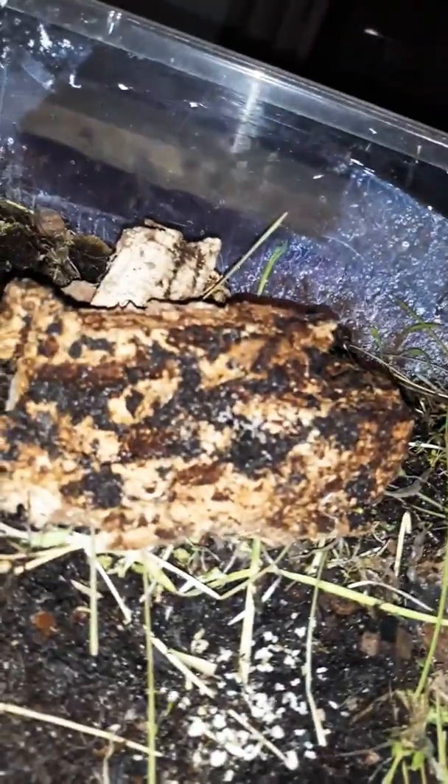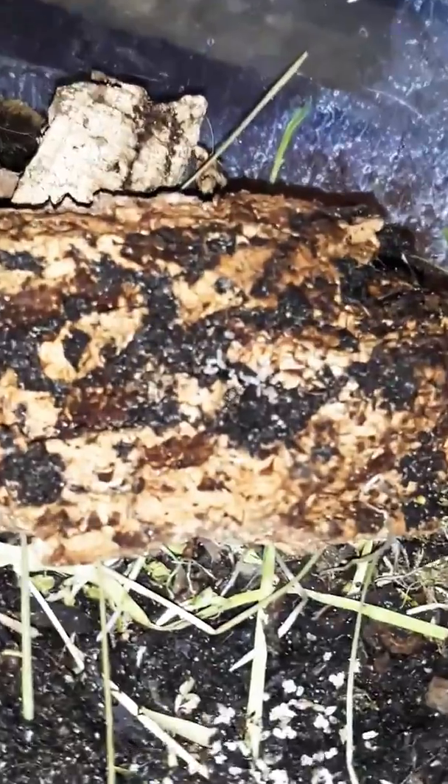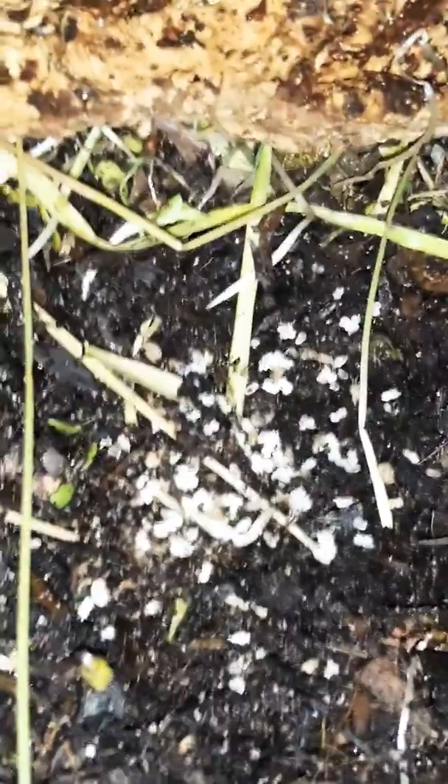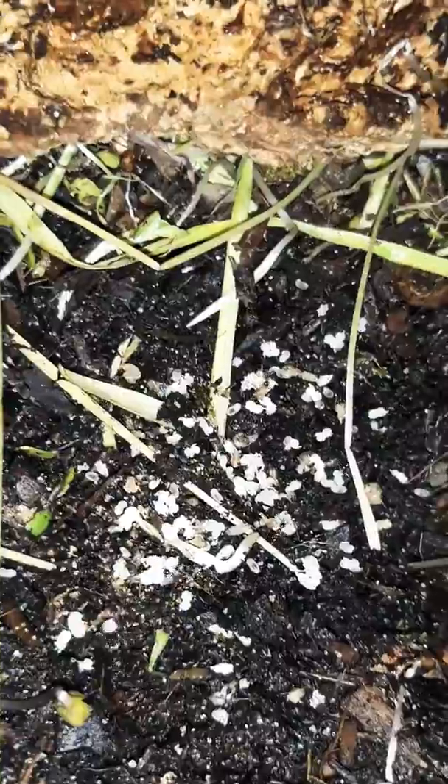I want you to take a look at my bioactive vivarium. The Fadoleensis which I have housed in here have made a nest — you can see the little hole inside the wood which I placed in there. There's a brood, a soldier brood that they're carrying, which is quite cool.